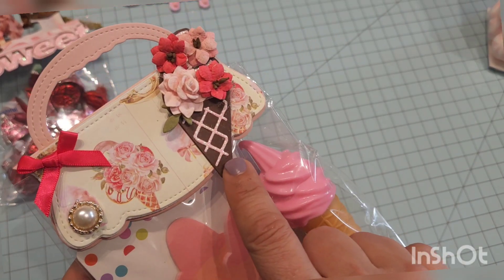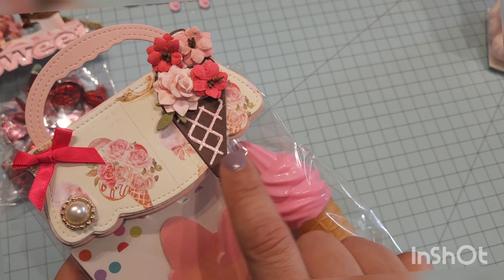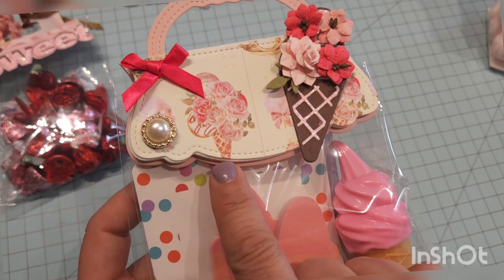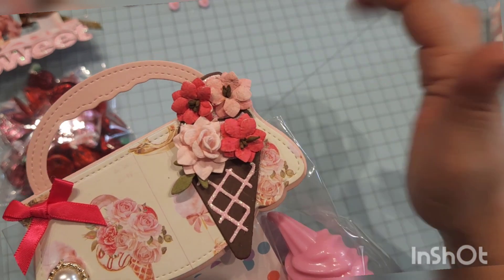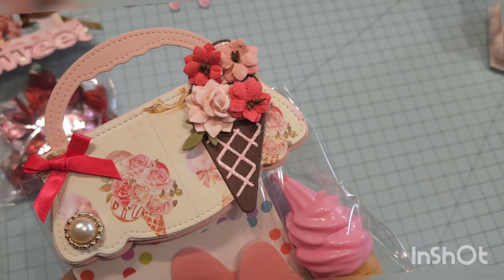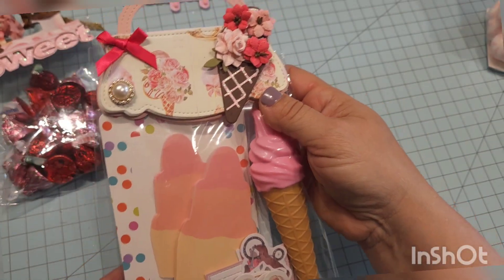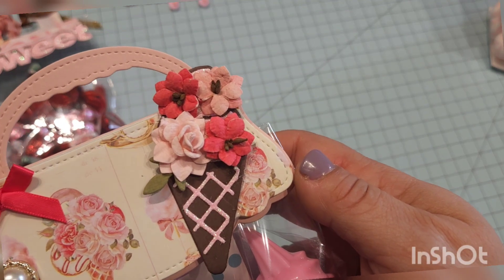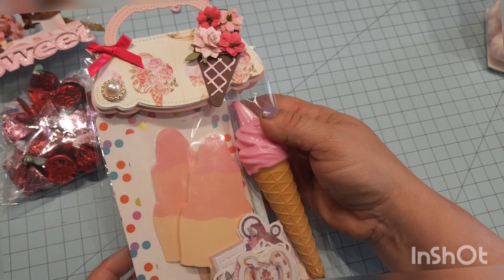And then this — I think this was an AliExpress die. I don't know exactly where I bought this, it was in my stash. But to mimic the ice cream with the roses, I added the rose flowers that I've used throughout this entry that I've put together, my project. And I think it came out so pretty. Look at that — isn't that amazing? I think it turned out really pretty.